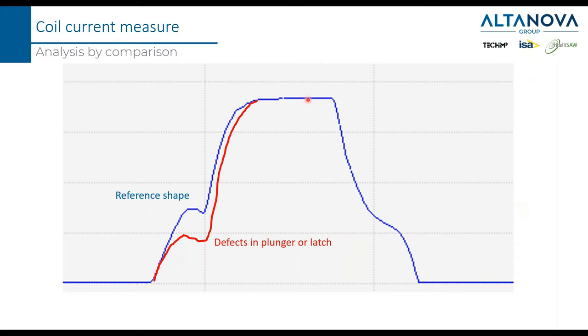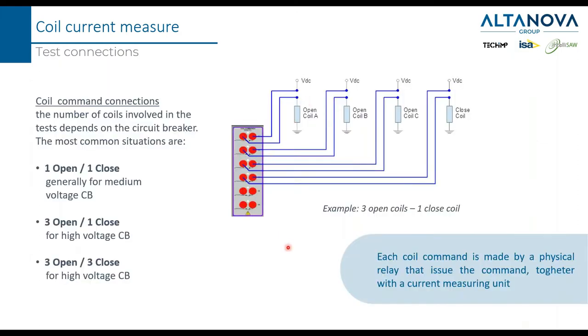To measure the coil current, you need a device connected in series to the coil. In our connection scheme, we connected three open coils — one for phase A, one for phase B, one for phase C — and one closed coil. In such a situation, the closed coil means it is operating all three phases together.